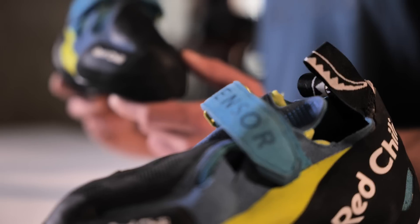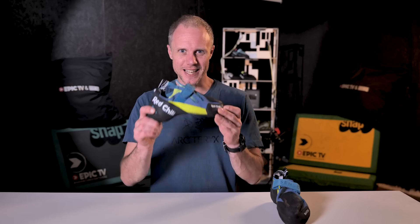Hello and welcome to the Climbing Daily Friday Gear Show. Sure, I go sport climbing, I go trad climbing, I mountaineer, but at heart I am a boulderer. And that's why I was excited to receive and review the brand new Redchili Sensor.